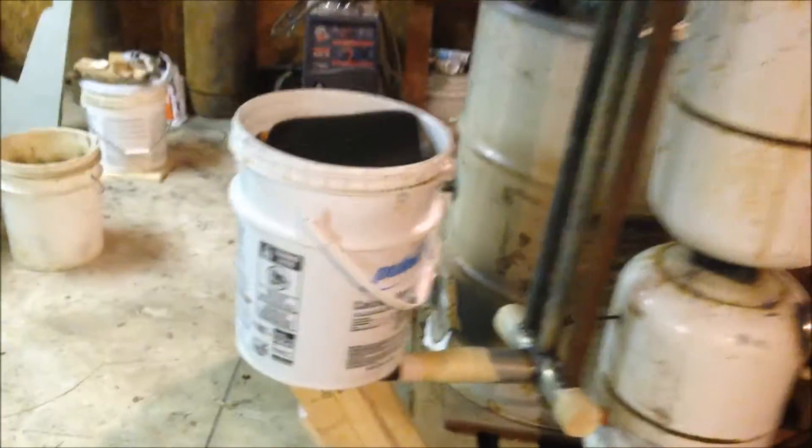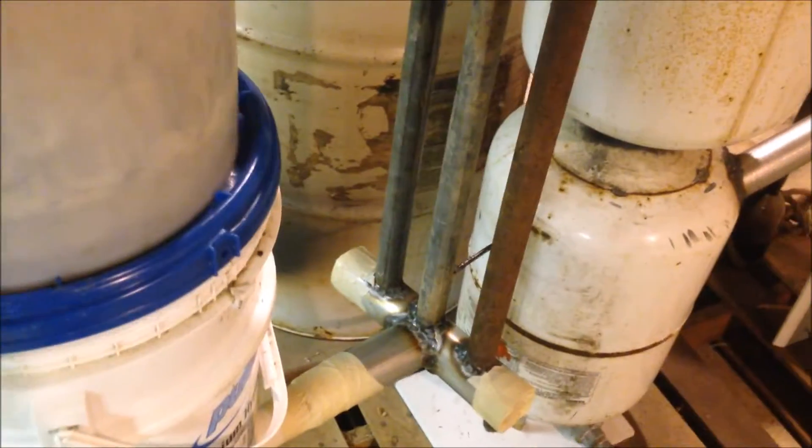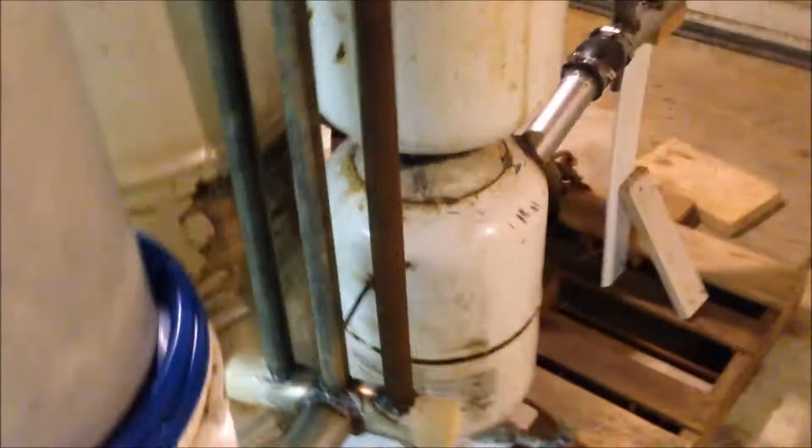Filters can be made any way possible — with PVC pipes, don't have to use buckets, don't have to do any of that. Just as long as you use the right media and it's airtight, it'll be fine.